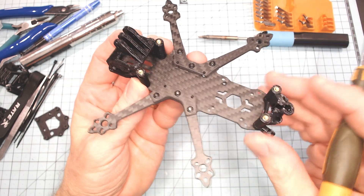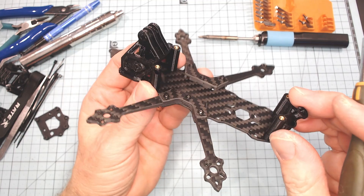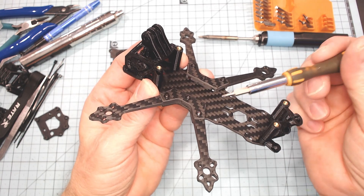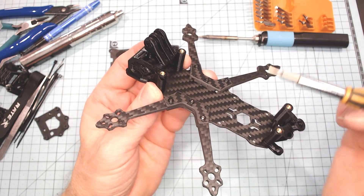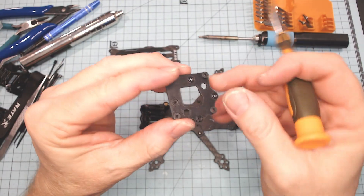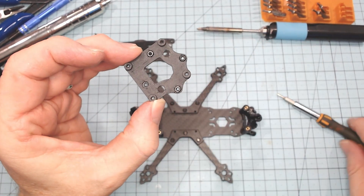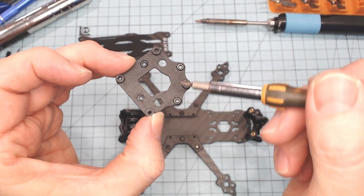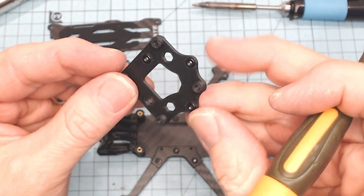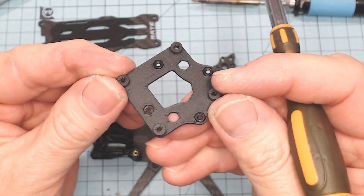With the frame built up, we can see what we've got. We've got the camera cage on the front, and with this design there's about a four millimeter gap - it's recessed down about four millimeters - so that's a good spot to mount smaller components like your receiver. I'm going to run my camera cable through there, and it's also a good place to put the capacitor. We also have this adapter plate for the flight controller - it has a 20x20 mounting pattern and a 25.5x25.5 adapter that screws down onto the frame, allowing you to mount either mounting pattern.